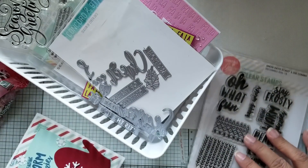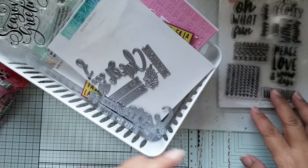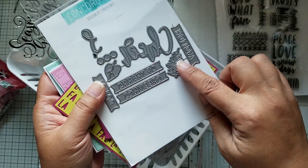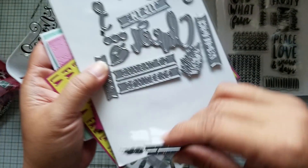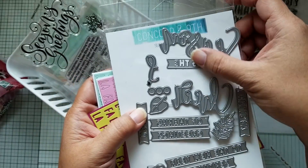The other three cards that I made are actually using the same sort of theme, so let me show you that. I used this Concord & 9th die set — I actually have a couple of different dies here cut apart — and it's called Season of Cheer dies.